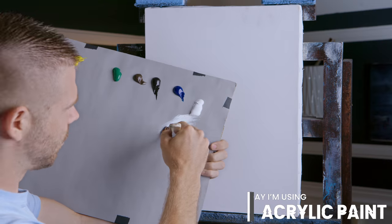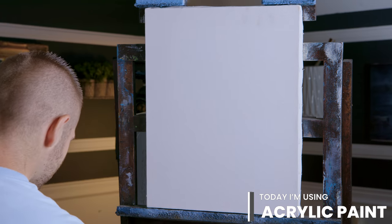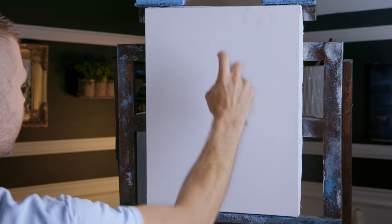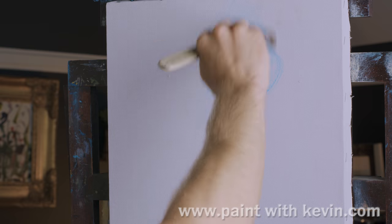We'll start off today with a very light background. I want just the tiniest little bit of background, not much. What I need to do is mist my canvas, especially up here at the top. That will help my paint to flow and I won't have such a hard time with it.